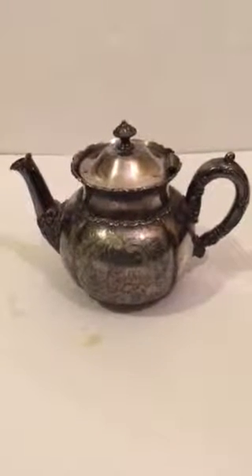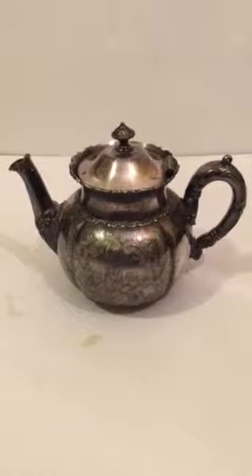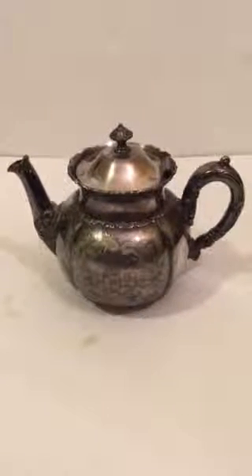Yo, welcome to No Coupons Needed YouTube Product Promo. Today we have another goodie — a vintage item, a teapot.